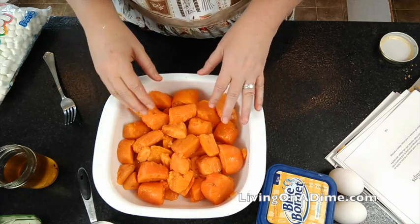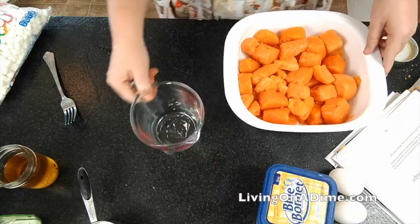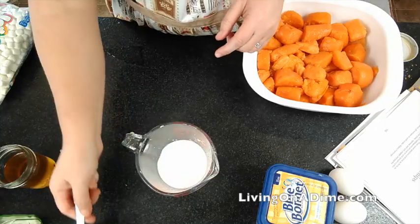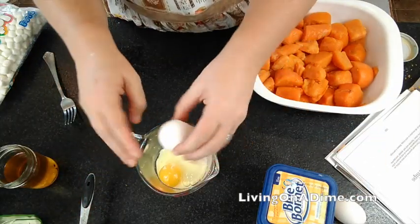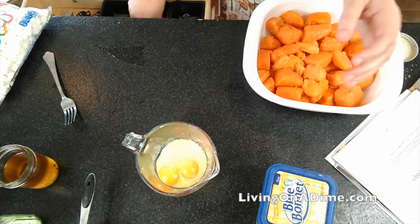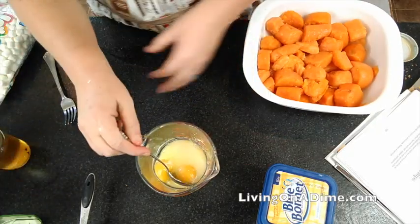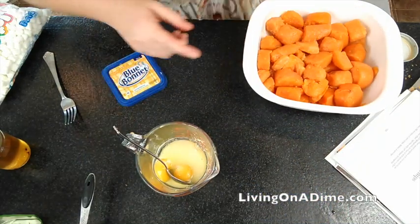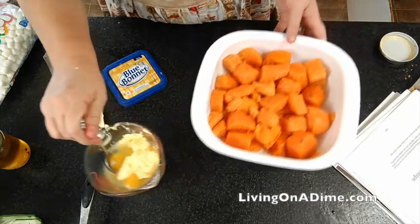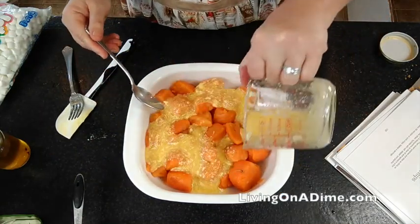Just to save on dishes, I put my sweet potatoes in and then in a measuring cup I add my sugar and my eggs. This recipe is in the description below. My vanilla and my dairy-free butter. Then I just stir it all around and pour it all over my sweet potatoes.